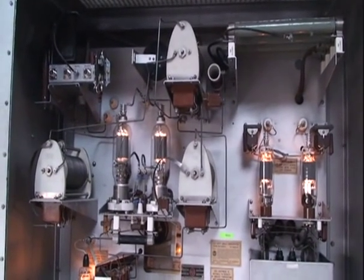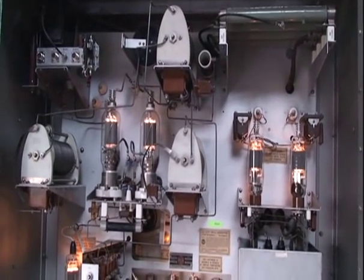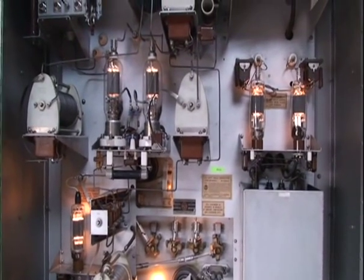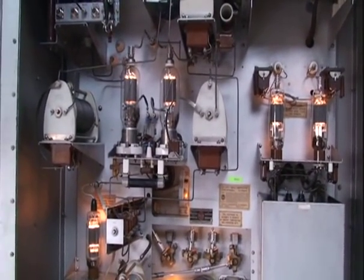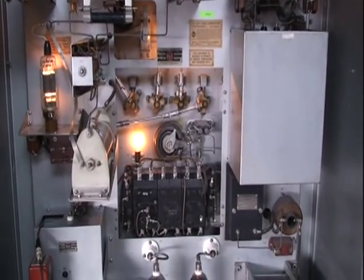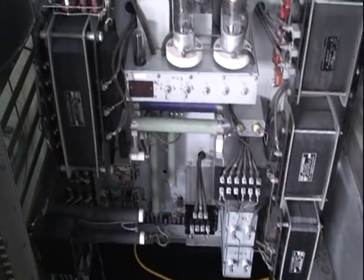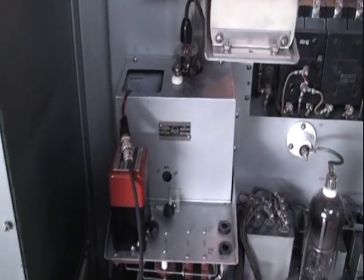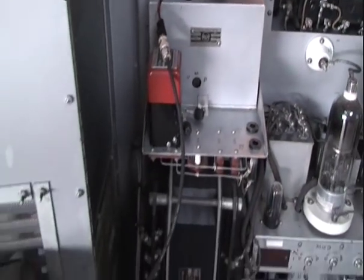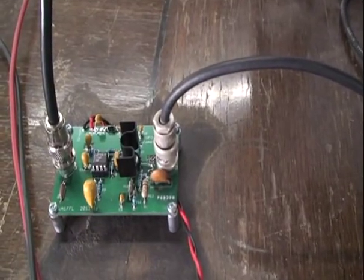It's September 11th, 2011, Sunday afternoon. We're looking at the back of the RCA BTA 250L transmitter. The transmitter runs a pair of 810s for the final, a pair of 828s for the modulator. It's a 250-watt transmitter. We retuned this for the 160-meter band. The crystal has been removed from the crystal oscillator and we installed the WA1FFL Jim Haggerty buffer driver amplifier.